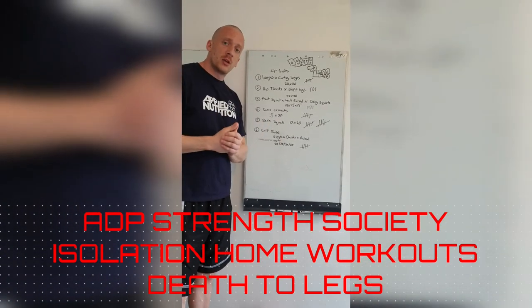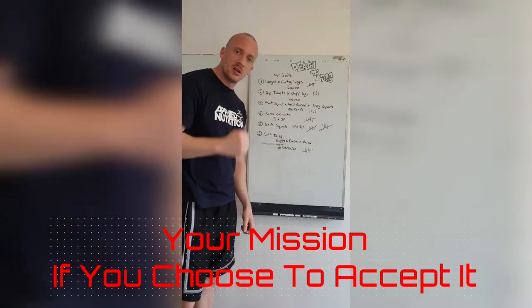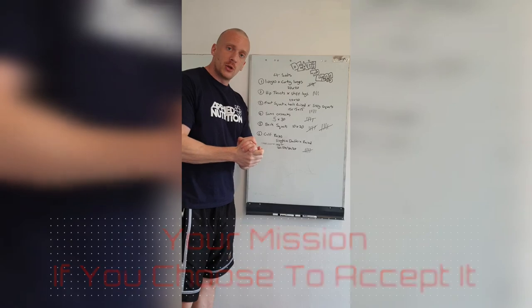ADP Strength is 30. New week — isolation home workouts. Death to legs. Come on, the plan, let's do it.